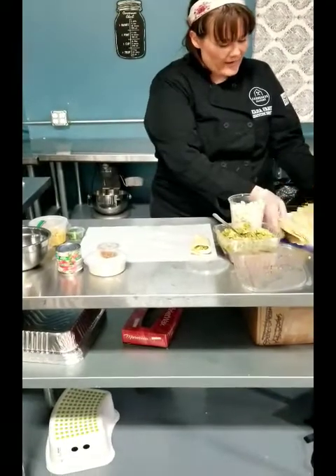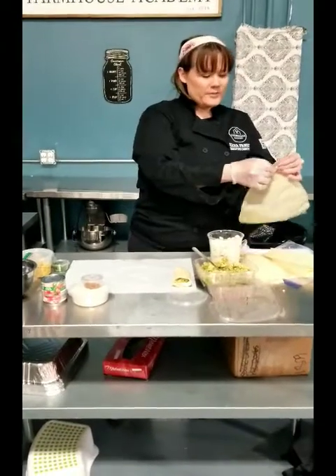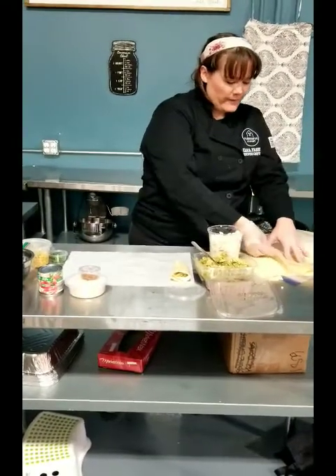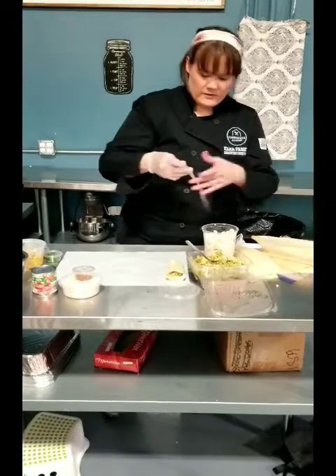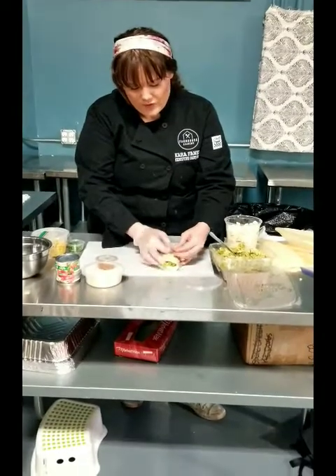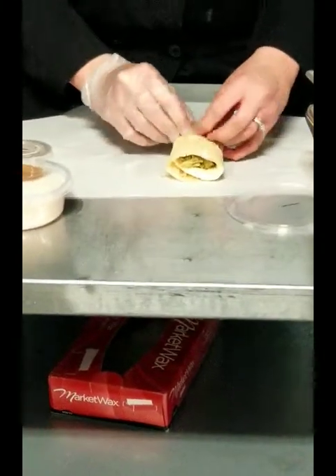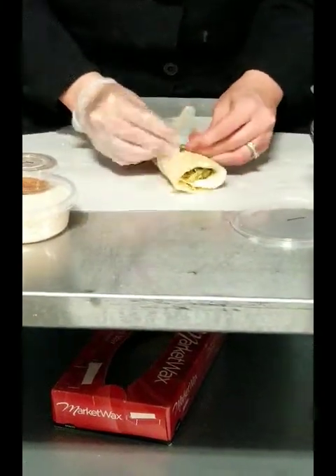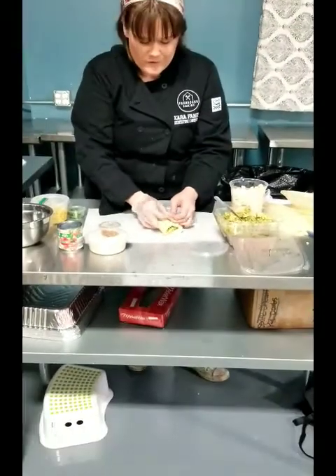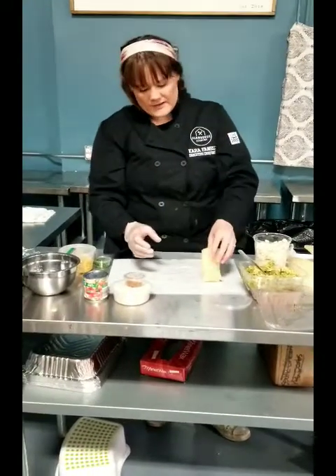You have 14 corn husks in here but you're only making 12 tamales — I'll explain what the extra ones are for later. Another helpful option: if you take a strip of corn husk, you can tie the tamales together if you want to keep them closed. The corn husks will be all different sizes, so I'm going to show you how to work with the various sizes you may have.